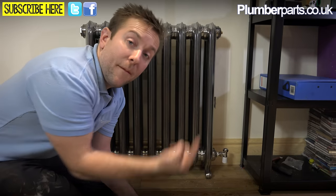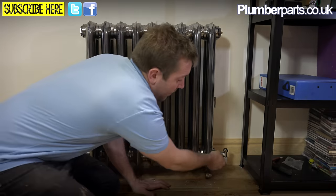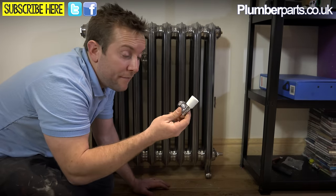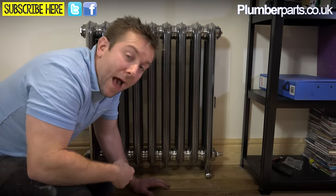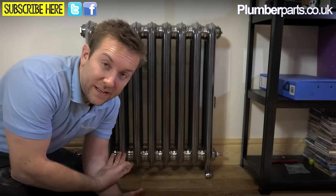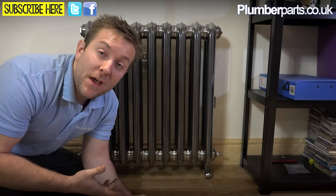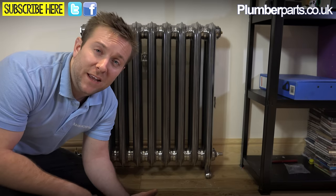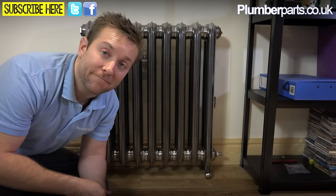Basically what we're going to do is take out where you would usually have your valve, then put our element all the way down the centre and get it nicely tightened up. But before we begin the actual installation, let's pop over to the whiteboard where I can give you a good idea about the principle of how they work, how you can make them dual fuel, and the ins and outs of using an electrically heated towel rail or radiator.